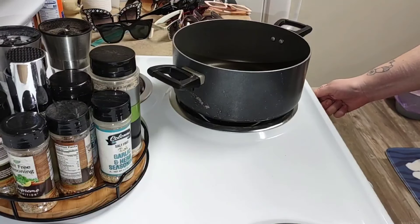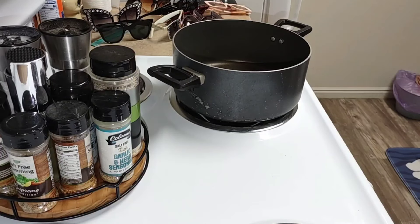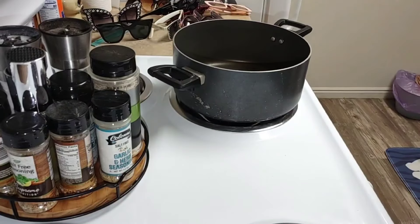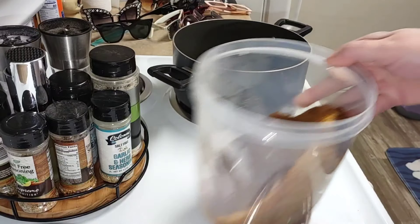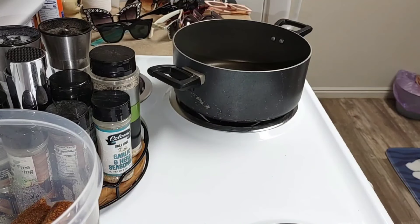I do like to sear mine. I like to render off some of the fat, but do what you want because I'm cooking this in the crock pot so I need kind of a higher heat. I ran out of Ziploc bags, like gallon size — I would have done that, but this works too. Look how good that looks. It's going to be good, I think. Smells good.